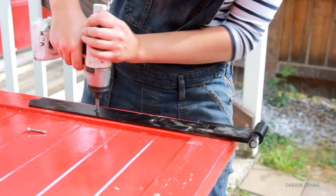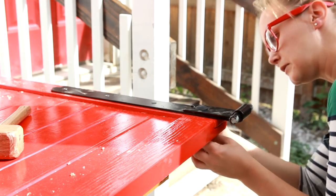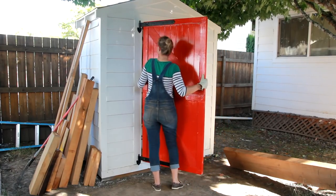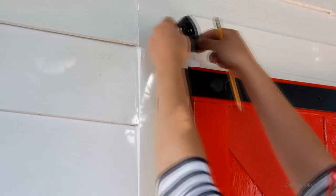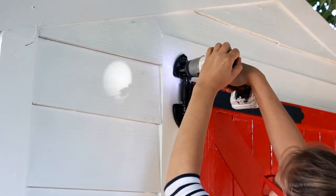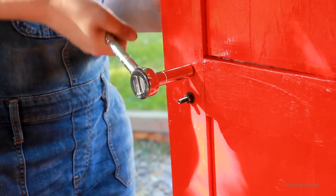Then reattaching and securing the bolt with a nut on the other side. Time to add the top part holders to the door frame, which fully secures the door to the frame and locks it in place. Then to be able to close the door, I have a black latch here, which matches the hinges nicely.